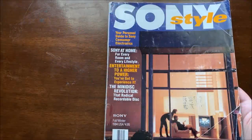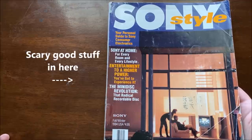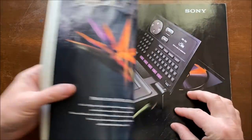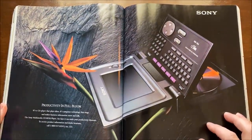The other day I'm rummaging through some old catalogs I have. I have two copies of Sony Style Magazine, which is basically a catalog for Sony products. This one came out in the fall and winter of 1994. As I'm browsing through the magazine, I run across this ad, which catches my eye.